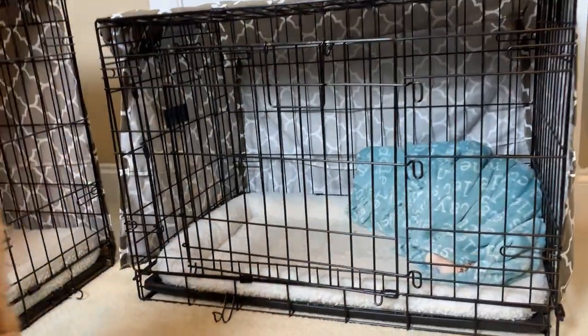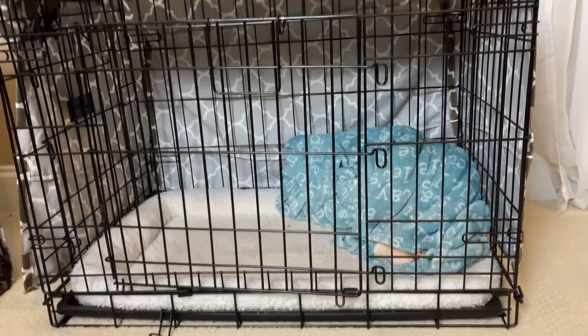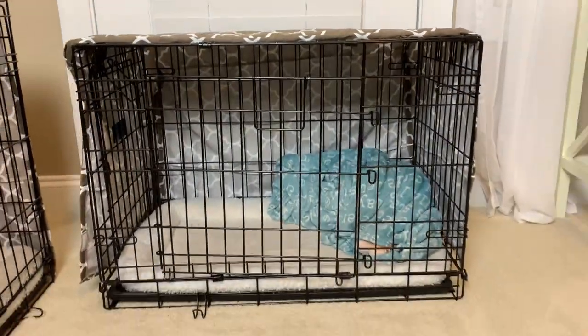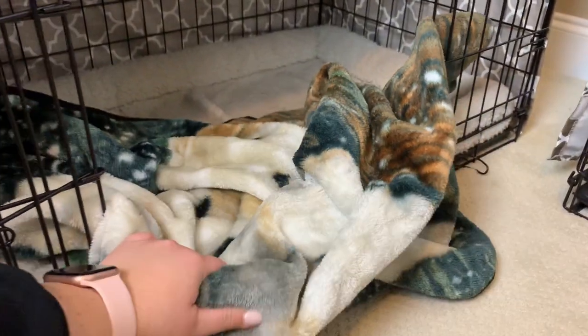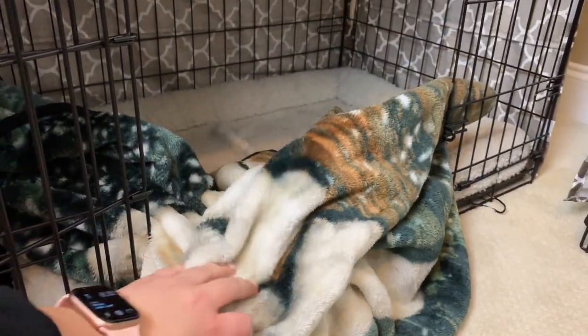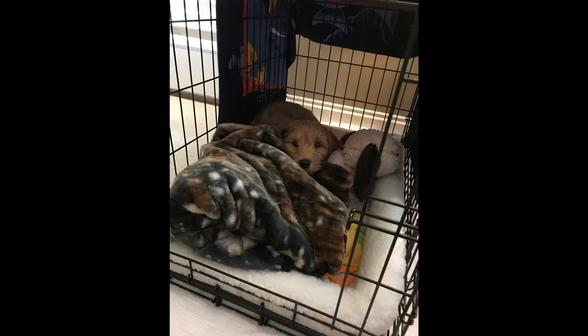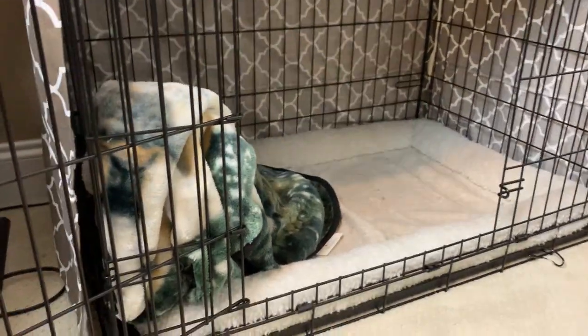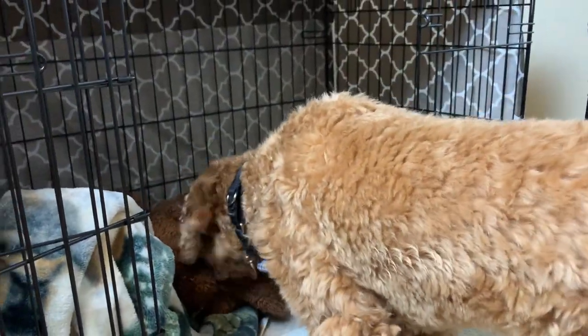He started crying immediately when we put him in the crate and was really not happy. We got kind of desperate — what I did was drape a towel over the outside of it. I also took this blanket — this one's Copper's — and it smelled like his litter. The breeder made sure the blanket he got sent home with smelled like his litter. I rolled it up really tightly and put it in the crate so it kind of resembled a pile of puppies he could lay on. I also put in a stuffed bear that smelled like his litter, and pretty quickly he actually calmed down.